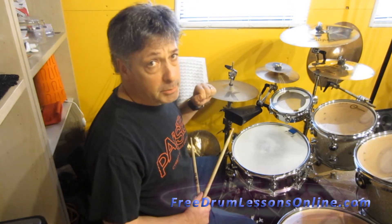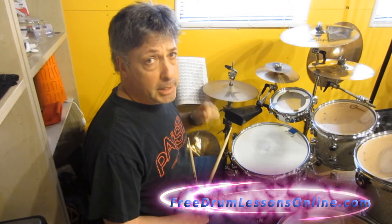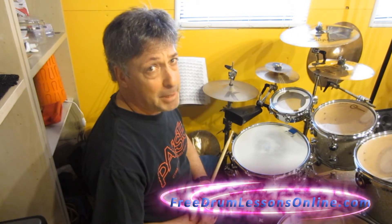So there you have it, I hope that helps, give it a shot. I hope to see you soon. My name is Barry Birmingham for FreeDrumLessonOnline.com. See you next time. Bye.